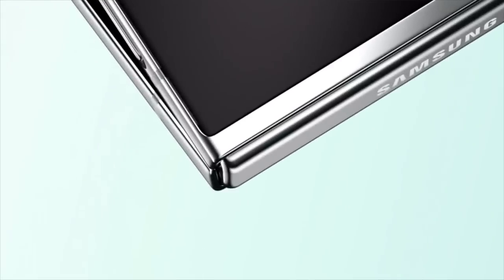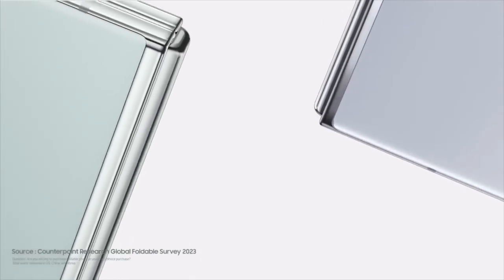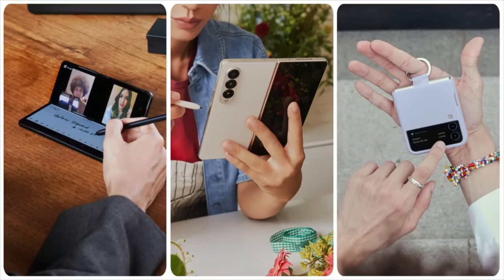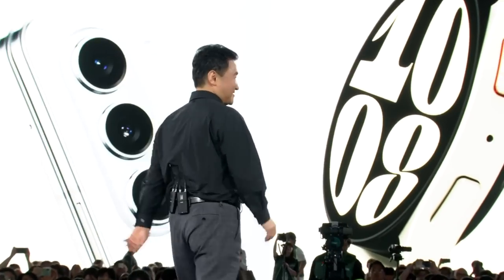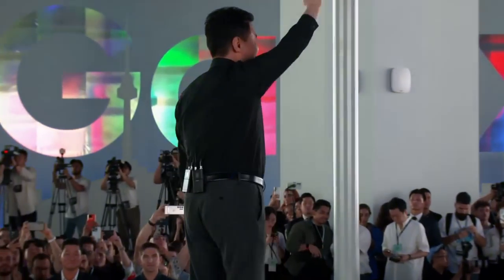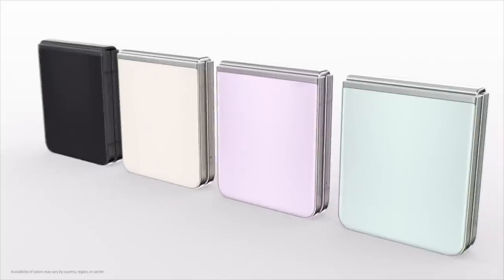Today we're so excited to introduce our latest lineup because our new phones have gotten so much better — not from last year, but compared to the 80s. In fact, I think TM Rowe has a couple of those old phones strapped to him right now. Introducing the all new Galaxy Flip 5 that can finally close all the way. And it only took us five goes.